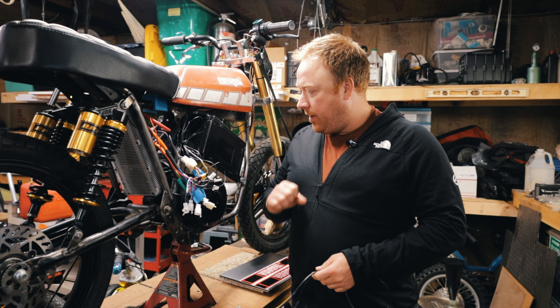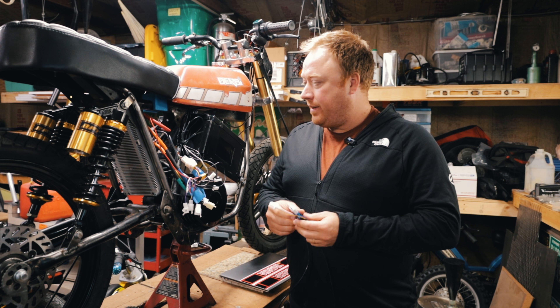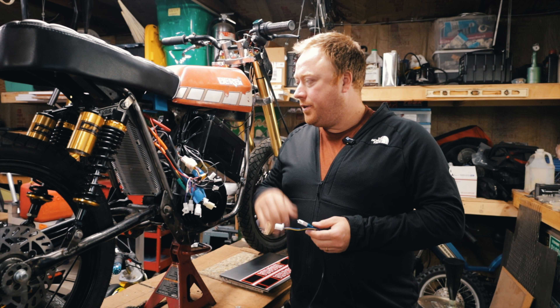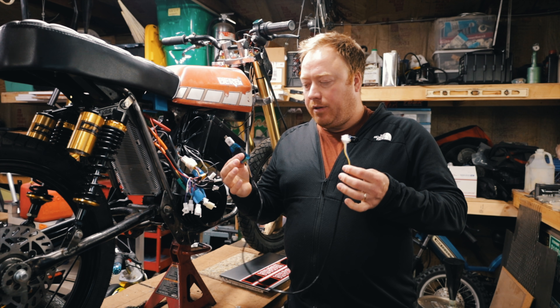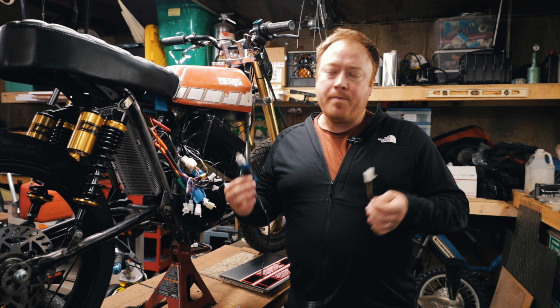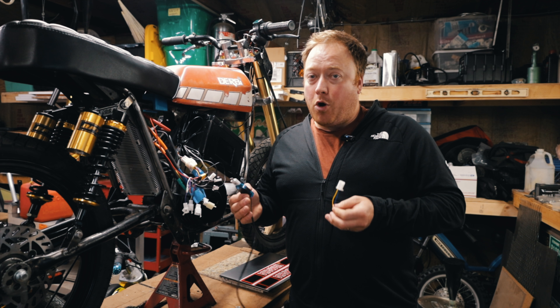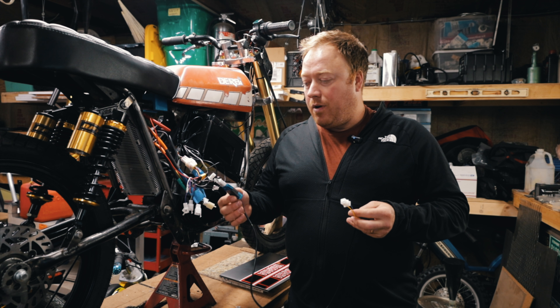Welcome back everyone. I am working on my electric derby. I want to make a really quick video on how to connect the Votol controller to your computer using this little cable. This should come with your controller — if it didn't, you can reach out to the company and they'll send you one. There's one little trick that I just couldn't figure out forever and nobody ever mentioned it, so I want to show that to you.